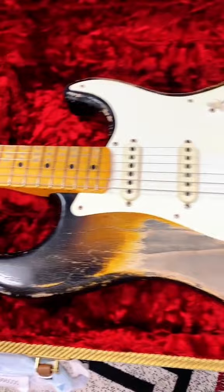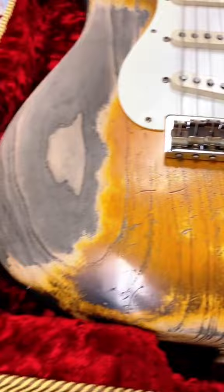The finish color is Chiton Sun Burst, and the body is made out of ash. It's a 55, so the neck profile is a soft V — definitely not my favorite.